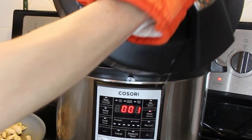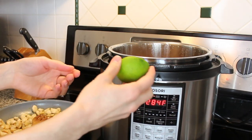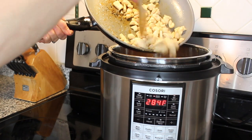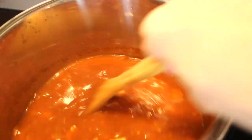After the timer goes off, we're going to do a quick release — make sure you're safe with an oven mitt; you can even use a spoon to do that. After removing the lid, go ahead and push the sauté function. At this point we're going to add in some fresh lime juice — about half a lime — and also add in that cooked chicken, give it a good stir, and let it sit for about five more minutes.